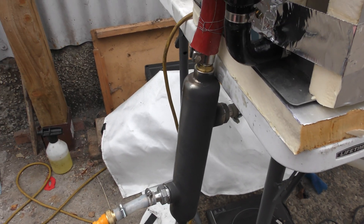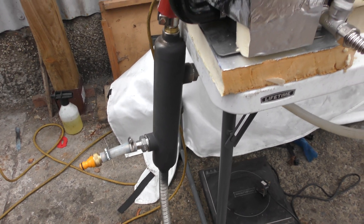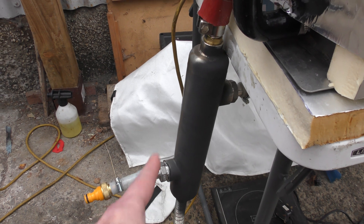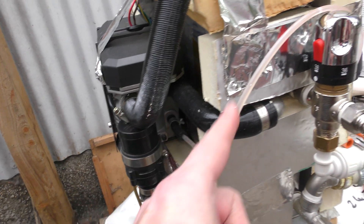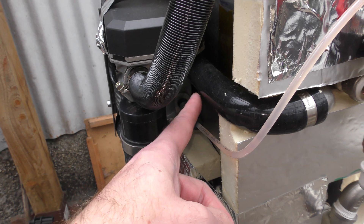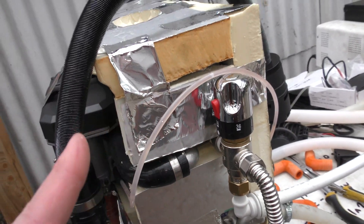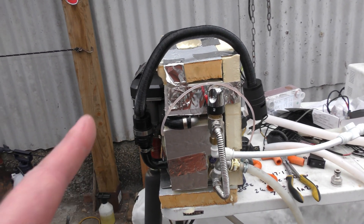I have plumbed the heat exchanger here in various combinations. I've had it coming out of the heater body and into the heat exchanger, through the heat exchanger, and then back up into the pump, through the pump, through the heater, and back into the coolant tank. I've also had it come out of the heater, through the heat exchanger, and back through again — but it didn't work the way that I thought it would.